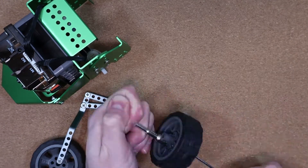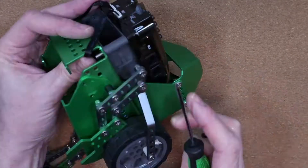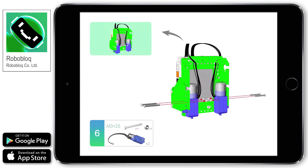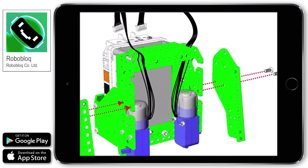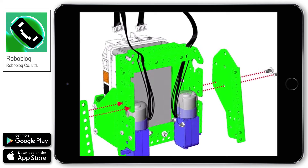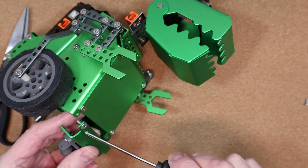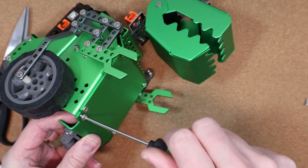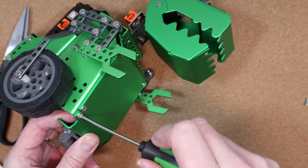Building instructions are included in the manual for both Qdino and Qcrocodile, but I prefer to follow the instructions using the Roboblock app, because I can zoom in with it and see exactly what goes where — I'm getting older and the eyesight isn't quite what it used to be. This is me just finishing off the build, which took me about an hour. You can see the mechanism that allows the robot's arm to move, which is connected to its feet and gives it a little bit more personality.